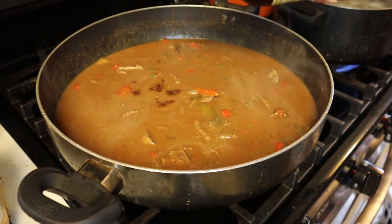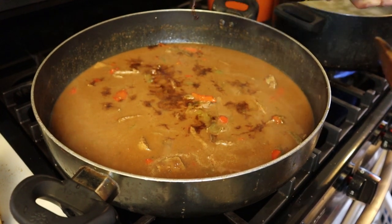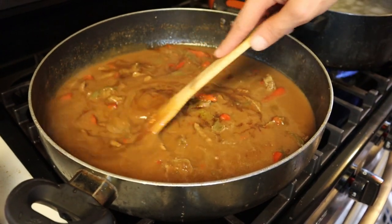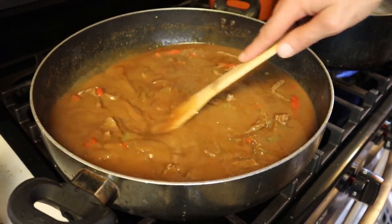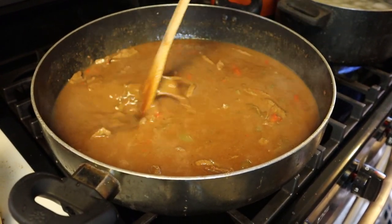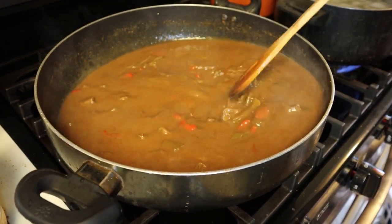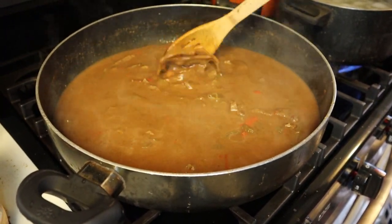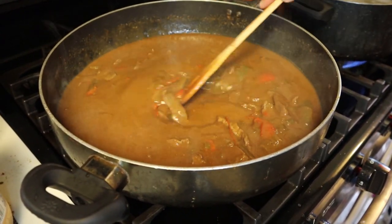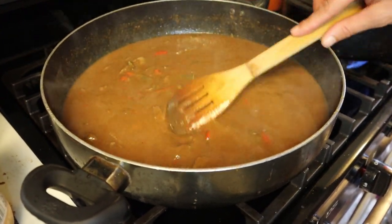Go in there with two tablespoons of Worcestershire sauce. Once you do that, mix it up and pay attention to the consistency — that's what you're looking for. If it's too thick, that's fine if you like a thick gravy, but it's going to thicken up as it cooks. Put a top on there and let this simmer for 30 minutes.